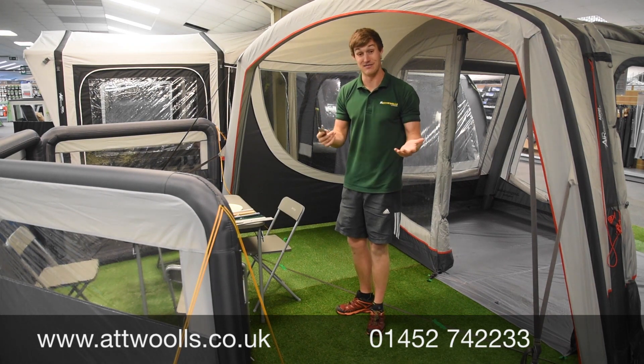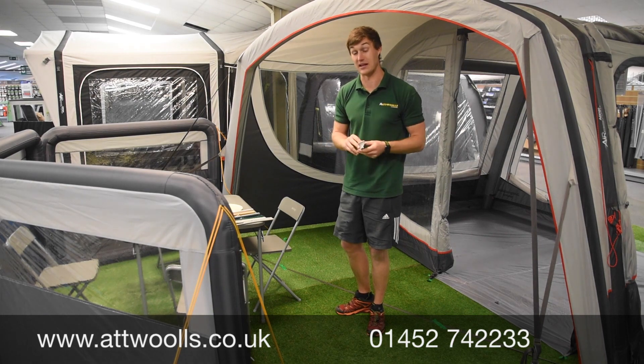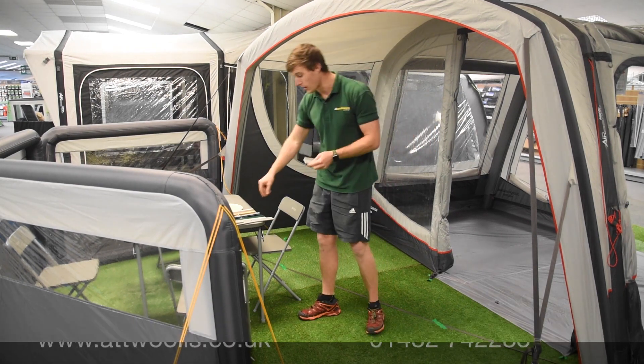Generally all you have to worry about now is how long you want it to be. Going too long is never a bad thing — you can simply cut it down. It comes in a 3 metre and a 4 metre length, and you can check out the current price on the link below.